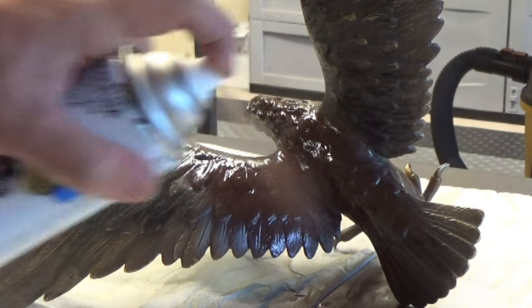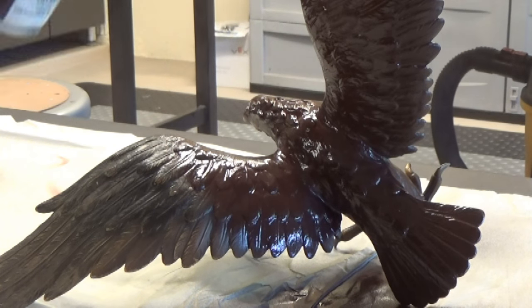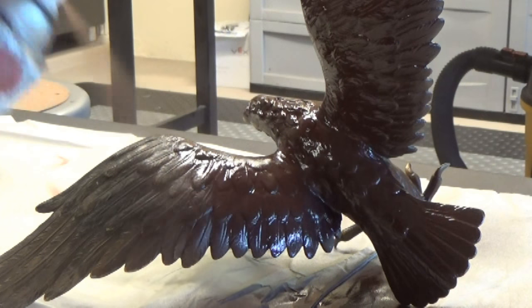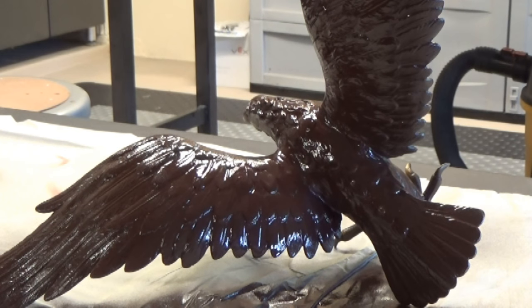I'm just hitting the model with some of this satin brown to form the base coat for the bronze effect we're going to do. I'm going to continue on that, let it all dry, and then we're going to move on to some dry brushing.